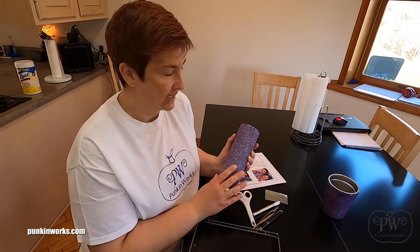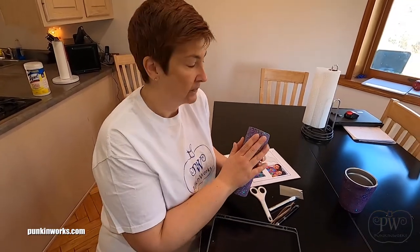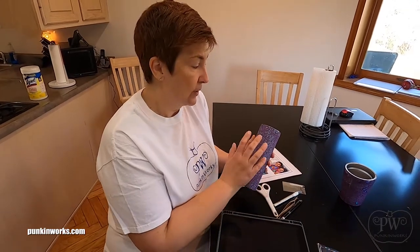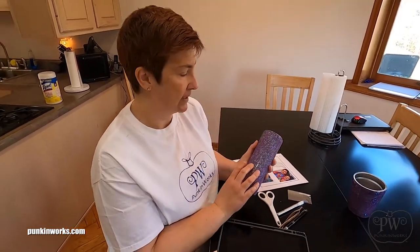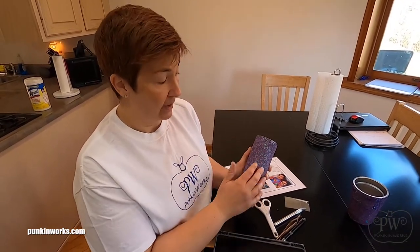We start with the stainless steel blank tumbler and then we sand it off real good, wash it off with 100% acetone and then Dawn dish liquid. At that point, we take it outside and give it a good coat of spray paint. I use a purple base spray paint because I knew that I was going to use purple glitter. Once the spray paint dries, then it's time to apply glitter.